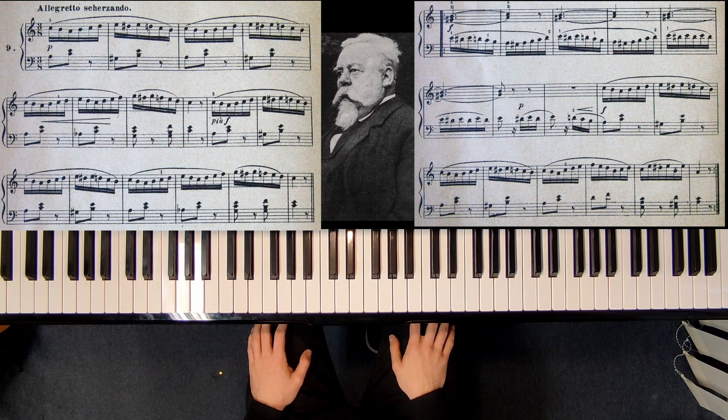Welcome! In this video we will look at an etude in A minor by Cornelius Gurlitt. Let me play this piece for you.